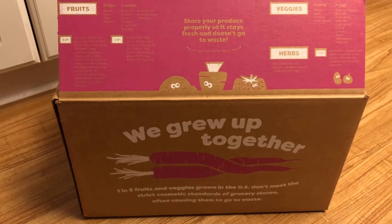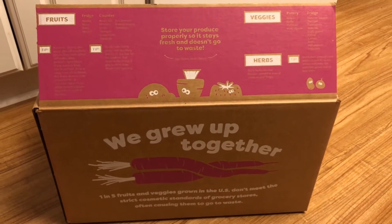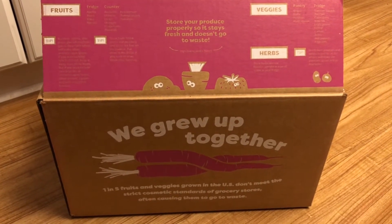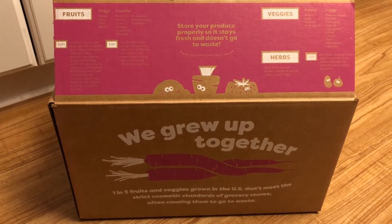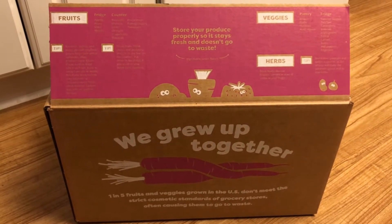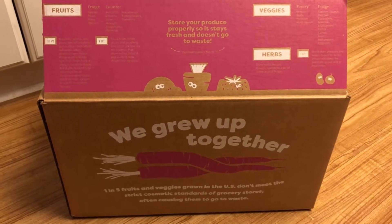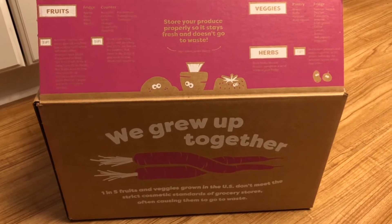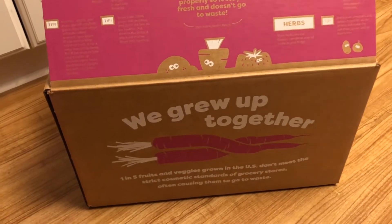So basically, it's called Imperfect Produce — it is produce that may have a different shape than typical produce you find in the grocery store, or a slightly different color. There's something imperfect about it, but they are getting this produce directly from farmers, so the produce that they would typically have to throw away is getting used. I'm going to open this up and show you what we got.